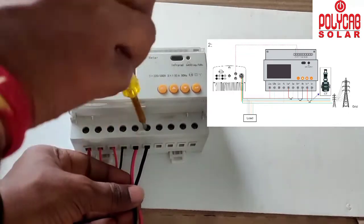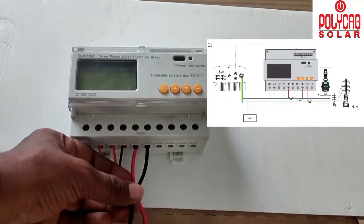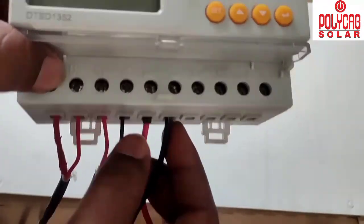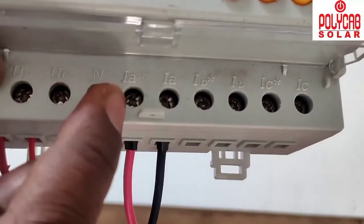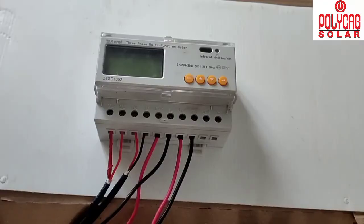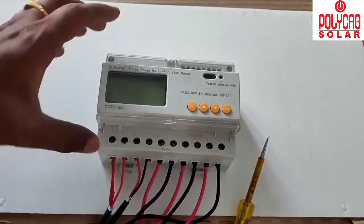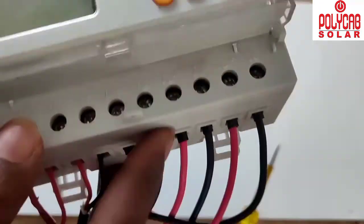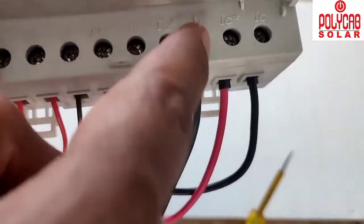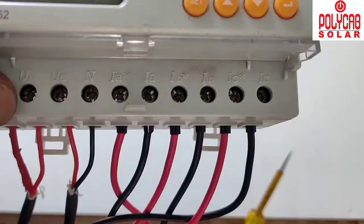Connect the CTs one by one as labeled on the device, being very careful — interchanging the connections will cause the system to not work. The red cable connects to IA+ and the black cable to IA−. Similarly connect IB and IC for the remaining two CT coils on the bottom side of the device. Then proceed to the communication port, connections 21 and 22.